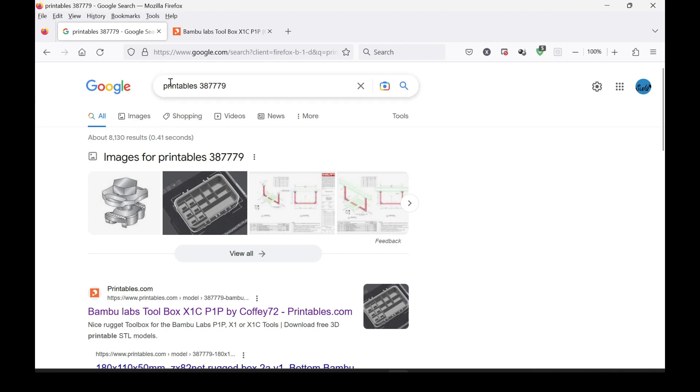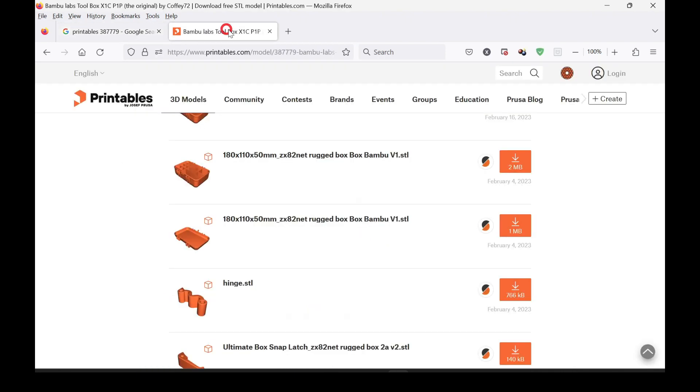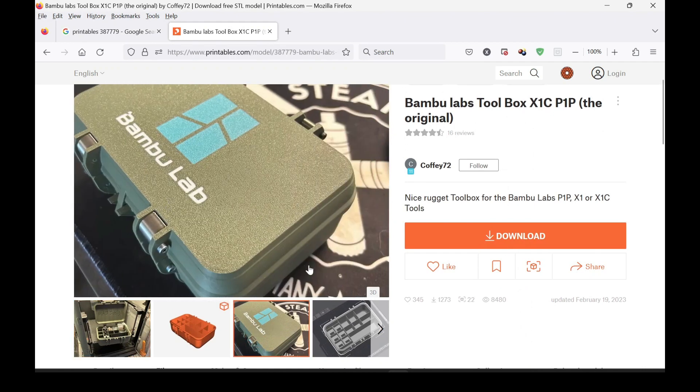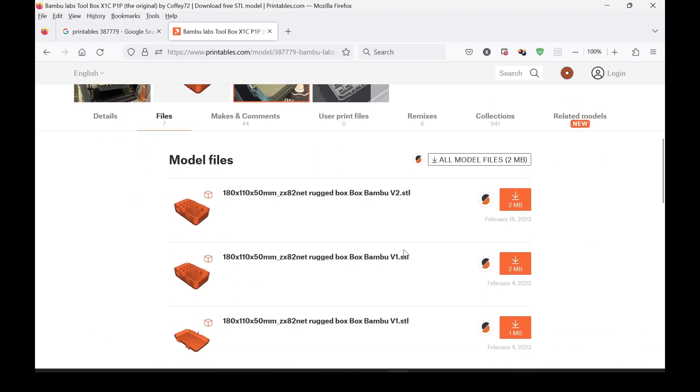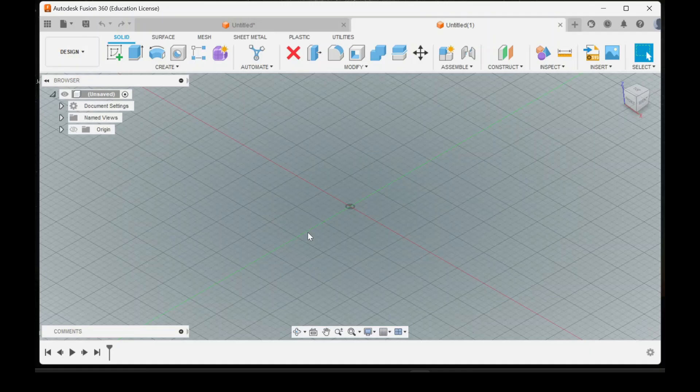First we'll get started by downloading the original file. If you don't remember the file name, as long as you remember the file number you can easily find it on Google by typing in Printables and then the number. This is the box — you want to download this file, the top lid.